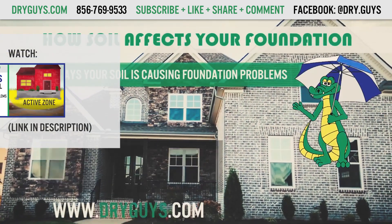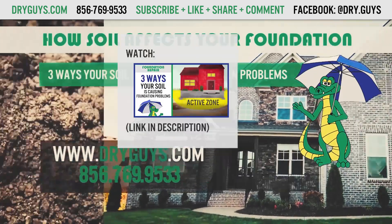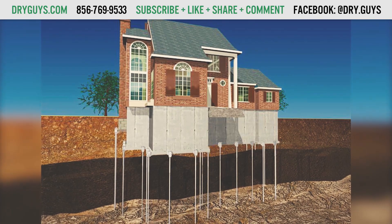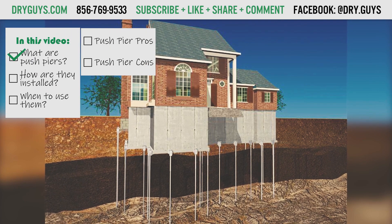Watch our video on expansive soil for a more detailed explanation. When your house rests on competent soil, it will stop settling. And in most cases, the PushPier system will lift the house back to its original position.